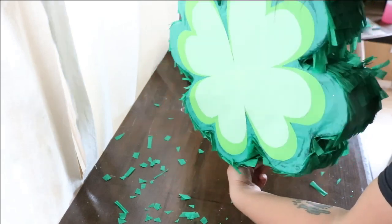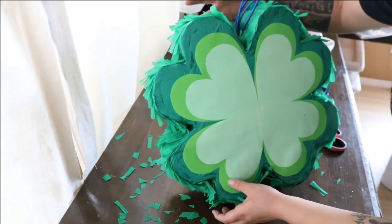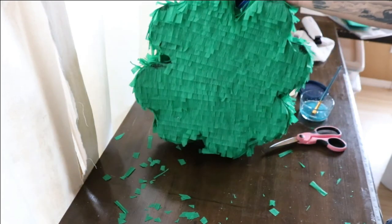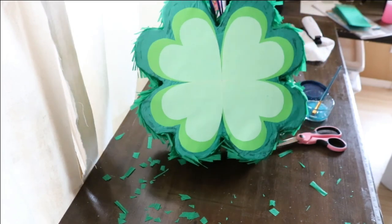So that's it for the four-leaf clover pinata. Please share this video if you found it helpful and like it, of course. Make sure you subscribe for more helpful how-to's in the future. I will see you on the next video. Bye for now!